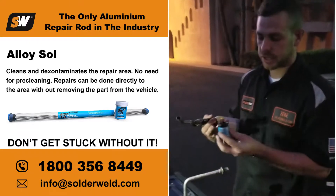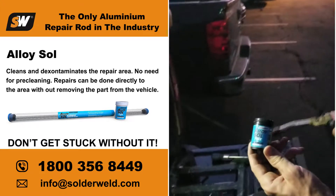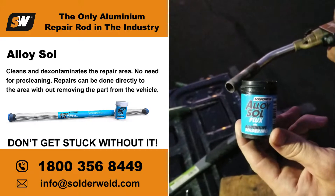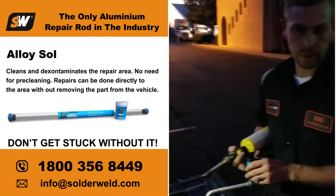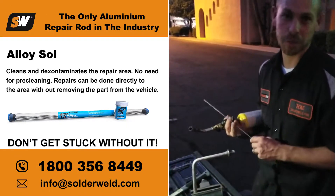Here's our secret ingredient — this is called Alloy Saw flux. This is what pre-cleans the aluminum. It also acts as a temperature guide, because that's another issue with aluminum: aluminum has to be really clean, but we also can't really read the metal — it doesn't start to glow before it melts. It just gets hot and disappears on you.